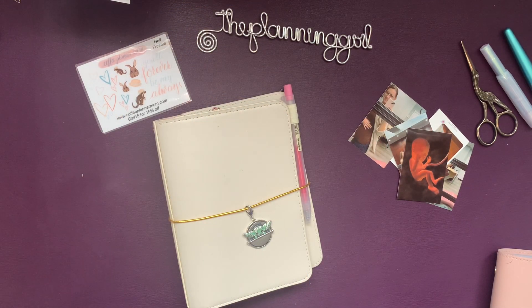Hi, it's Gail the Planning Girl. Welcome back to my channel. I'm ready to plan in my granddaughter's TN. I've been tracking her growth and development. She won't be born until the end of July, but I'm still tracking. So let's get started.